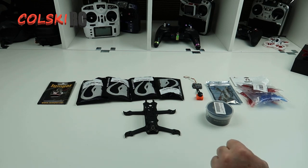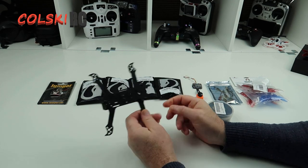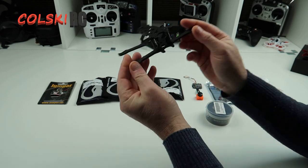Hi, welcome back to Call to GRC. Today we're going to do a three inch build. We've done quite a few five inches and a few six inches, but today we're going to do a three inch build based on this.